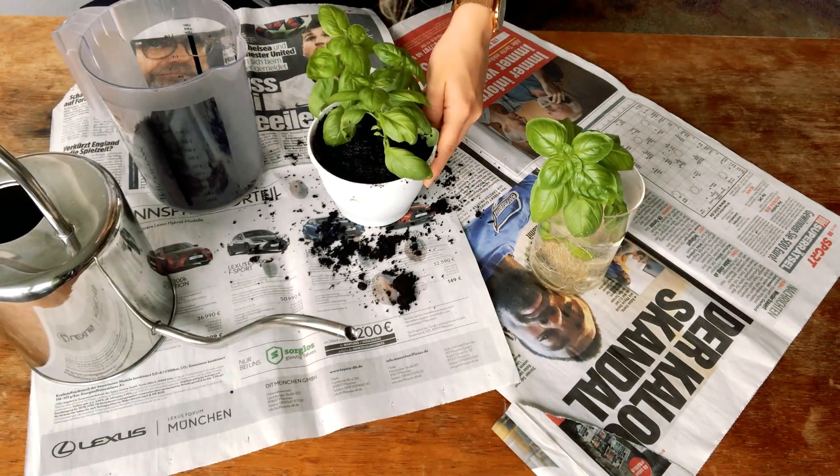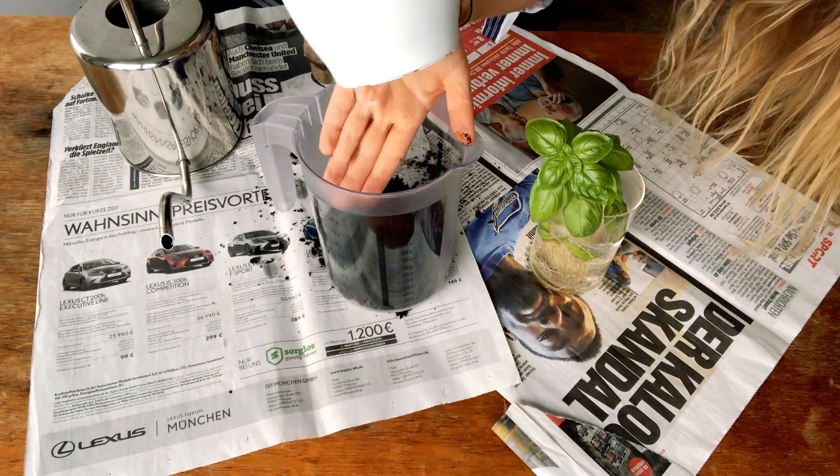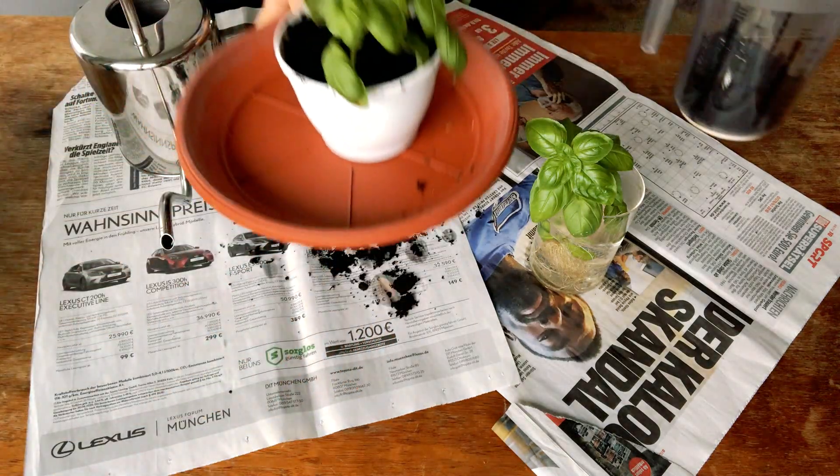As a final step, water your soil until it is completely wet and the water is dripping out. And then you're done!